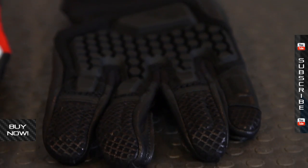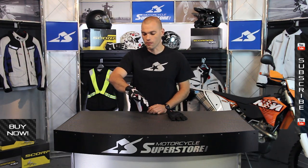Sand Pro — check it out. You can find different colors and different sizes, available at MotorcycleSuperStore.com. More photos there as well. Check them out and subscribe to us on YouTube to see all the Revit product videos.